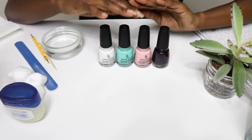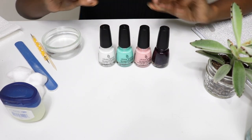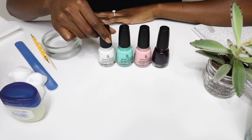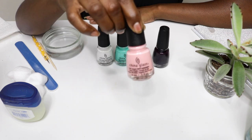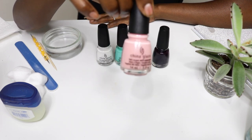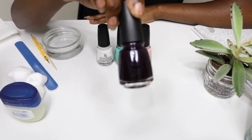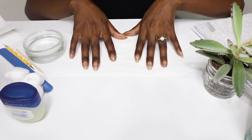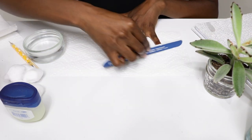Hey smileys, you all know how much I love to play with polish, and these are the newest additions to my collection. I have this pure white and this cute teal. I also picked up a pale pink — and I already have a lot of pink but can you really have enough pink? And then finally this deep purple, which I love. I can't wait to try them all, so let's get to these nails.